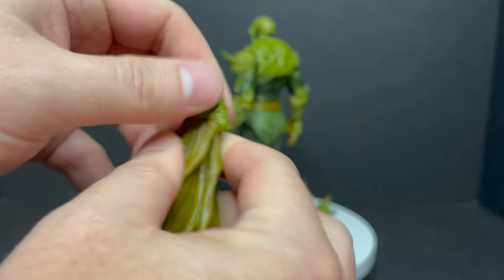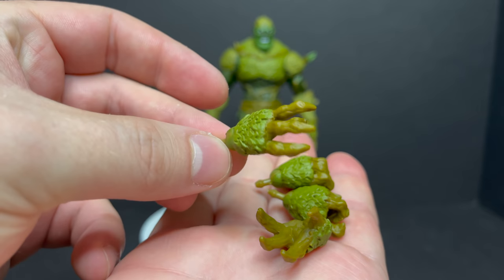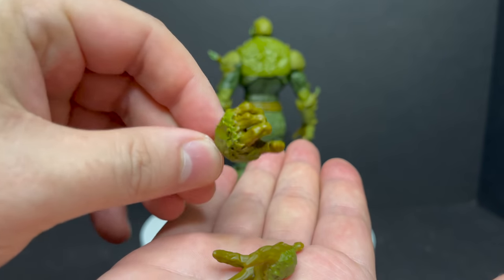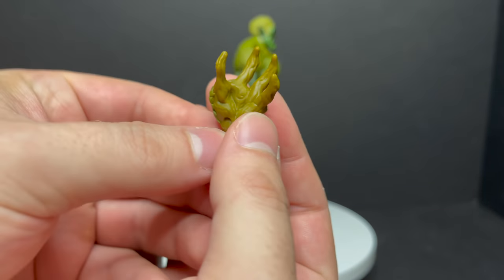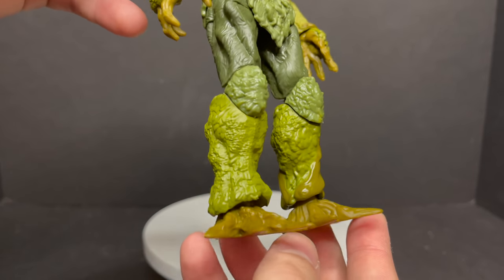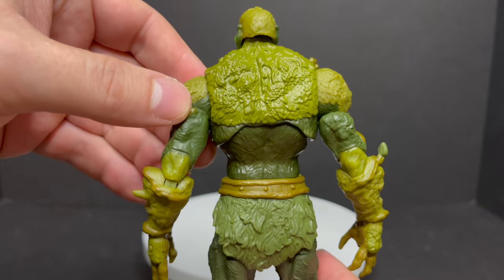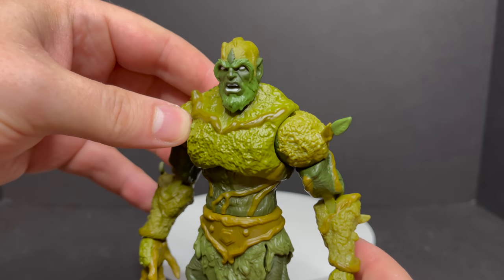He's got some articulation; it'll rock back and forth once you have it in place on his arm. He comes with a lot of different hands — weapon-holding hands, outstretched hands, creepy hands. The Mattel team really did a great job showing off the detail on a Moss Man. All the little fingers, plant life, foliage — I definitely like that they gave us so many different hand options for this guy.